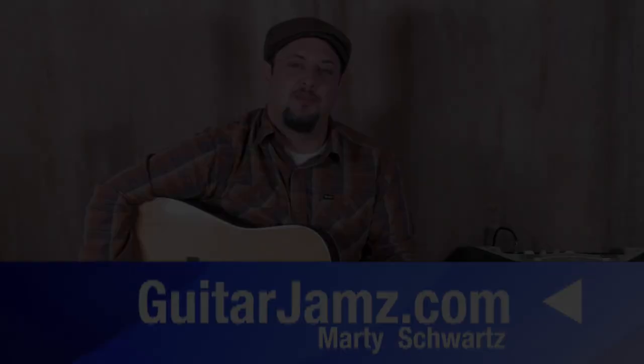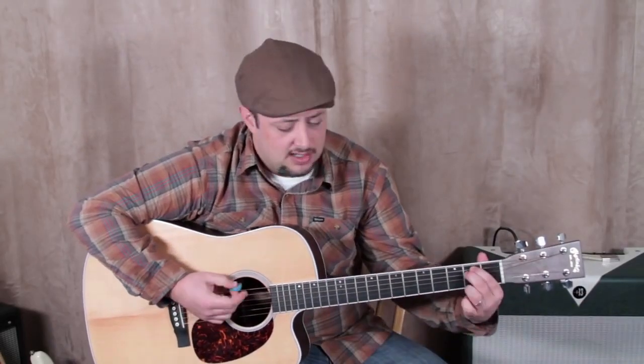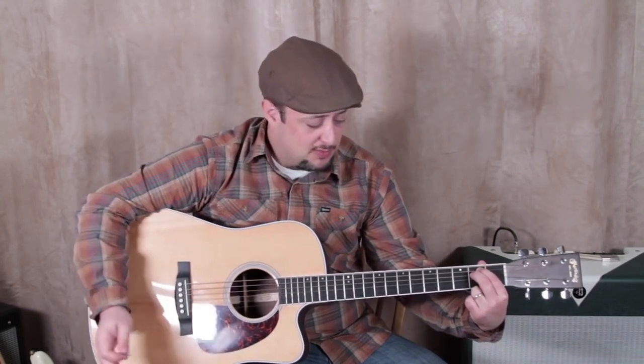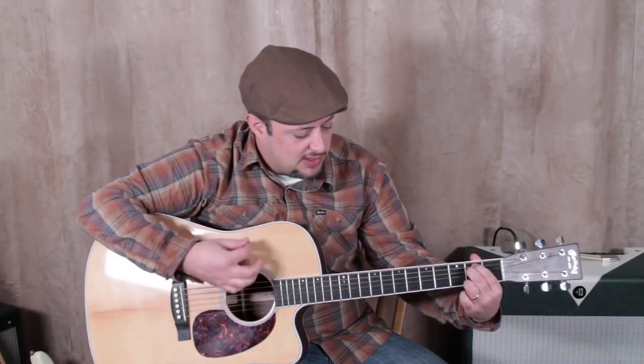Hey, what's up guys, Marty Schwartz here, guitarjams.com. Basic guidelines to help you get switching these open cowboy chords as quick as possible. The easiest chord is an E minor chord and the second probably easiest chord would be A major. So if you're having problems switching all these different chords, start with just the two easiest ones and switch back and forth.